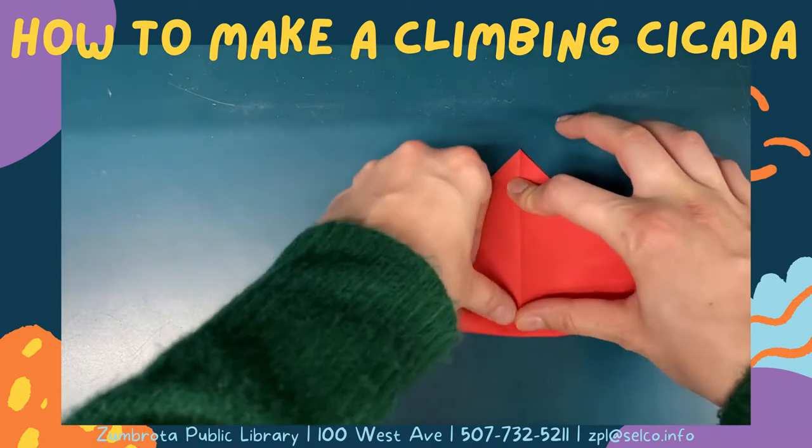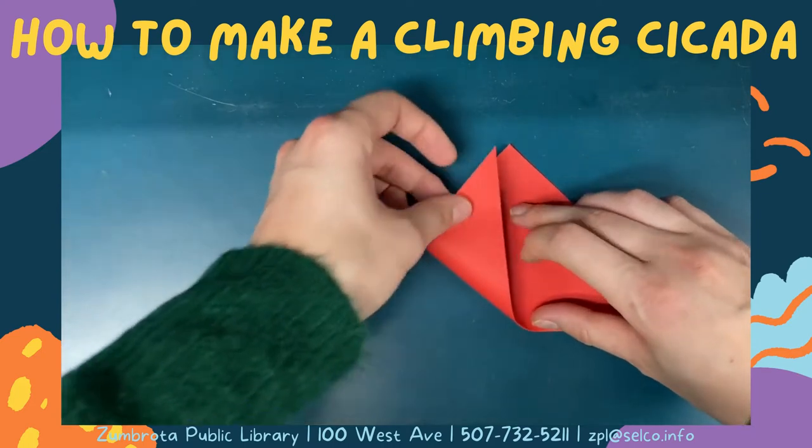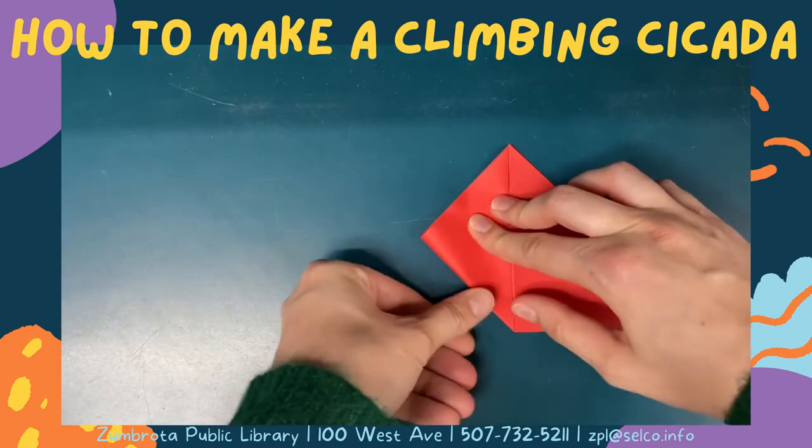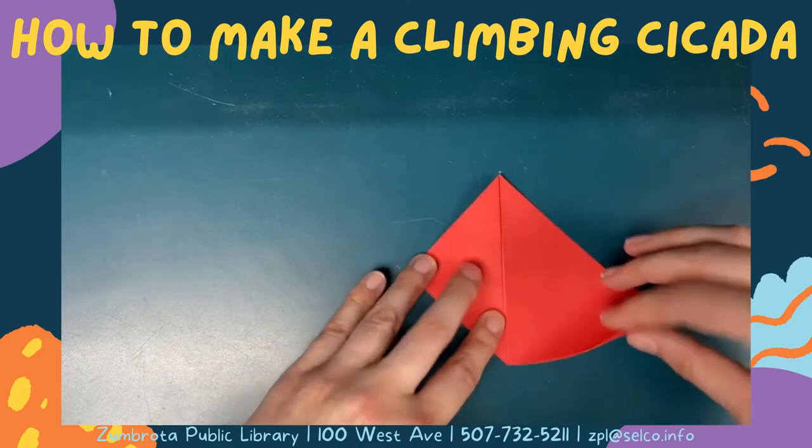With the folded edge down, fold the two side points of the triangle up to the top point of the triangle, turning your paper into a square.